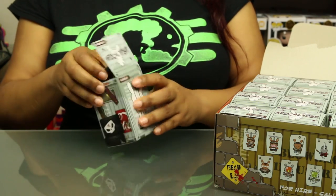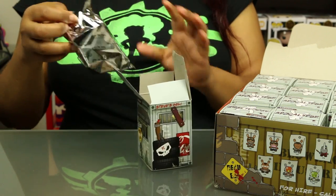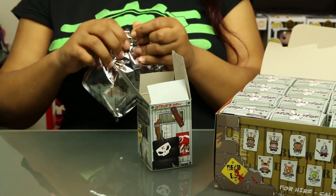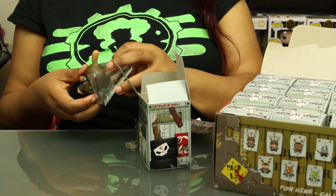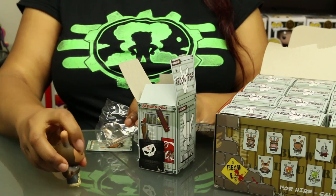These boxes are tough to open, but they have a nice vinyl smell. I love that vinyl smell. I like the foil packaging that Kidrobot uses for their Dunnies — it's cute.